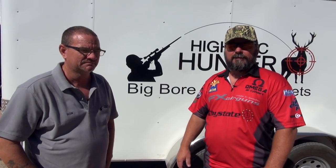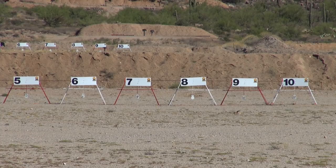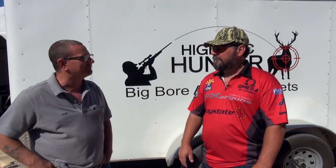Ron actually designs and builds bullets. Him and I designed them together — he gets the molds made and builds bullets for the big bore community. His company is High Arc Hunter. What bullets were you shooting today? 365 hollow point — attack driver, force through anything. What did you think about the flash targets? Flash targets were great. Paper's one thing, but we're guys with big bores — we're going to hunt with them. We like something reactive, something that has an effect down range. It's awesome.